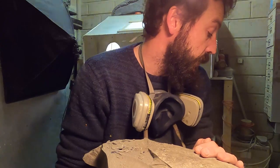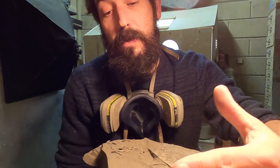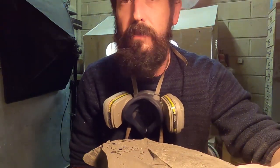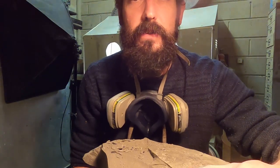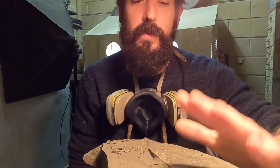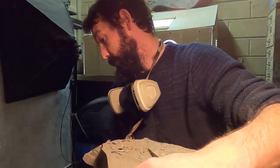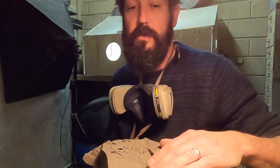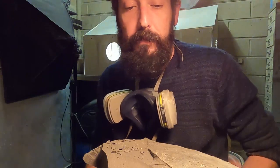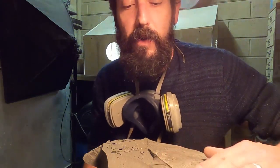I might wazz some cuts in this just to get the rock down a bit, because it's taking for an age with the air pens. I'm going to wazz some cuts in it — I might use James's grinder, try not to cut my fingers off. But then again, if I pen I might hit something — I might just carry on penning. Because here's the thing: if I get a grinder and put some cuts in it I can get that rock down in a matter of minutes.